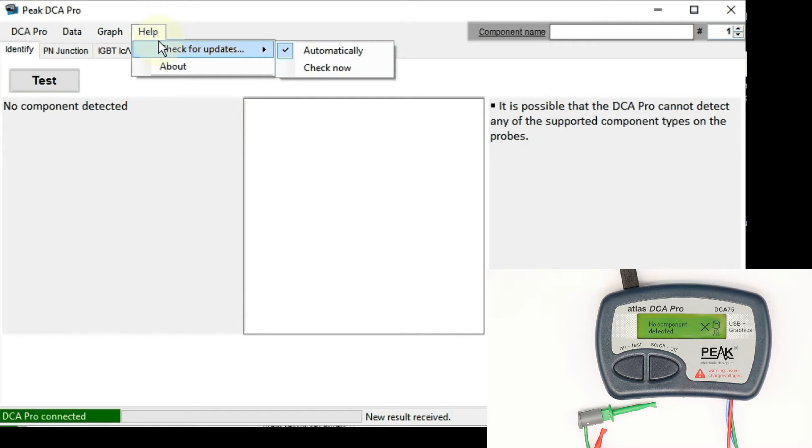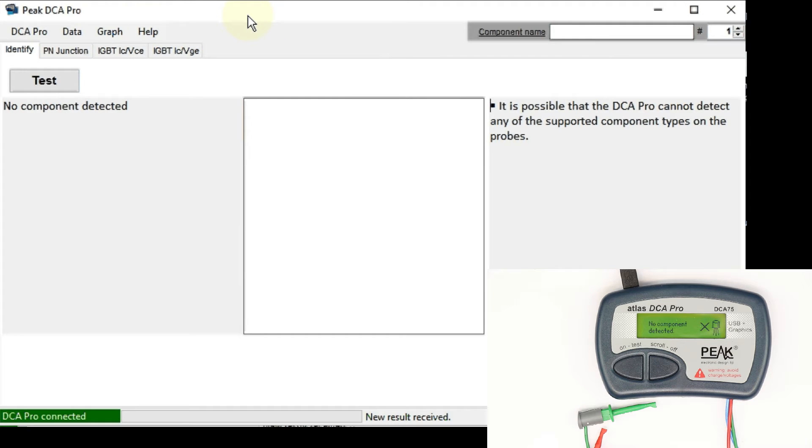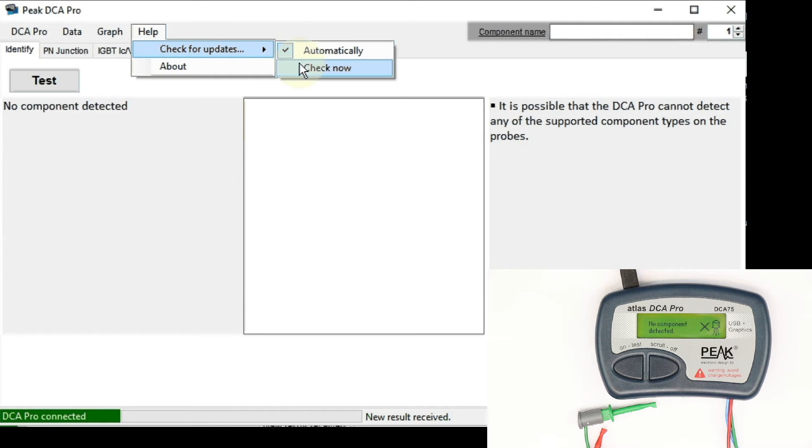If you go to Help and Check for Updates, as soon as you connect the DCA75 Pro and start the program — which is simply called PeakDCAPro.exe — it will automatically check for updates for both the Windows software and the firmware. The latest firmware I had was already a new version with some improvements. With one click on Check Now or automatically, you can update the Windows software as well as the internal firmware.